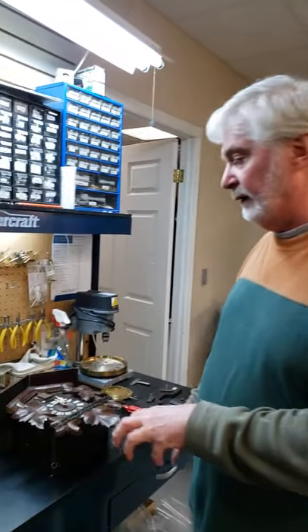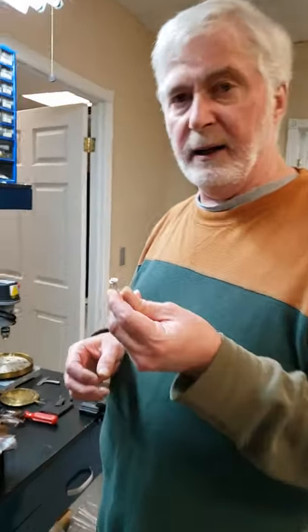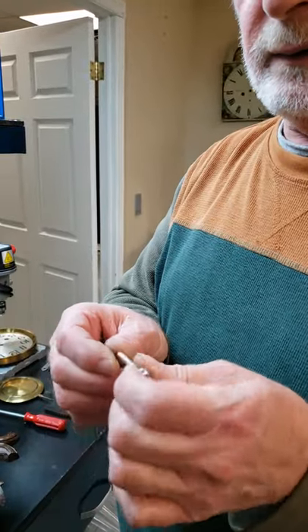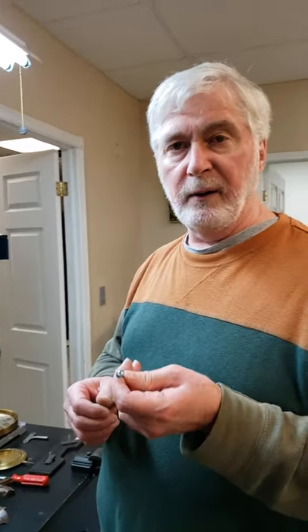We're going to walk you through right from here to getting it up on the wall, putting a screw in, and making sure that everything is set up properly. The type of screw we're going to use is a pan head type screw, which has a very wide head on it. This is a particle board screw but you can use it in just about anything. If you're putting it on drywall, I do suggest that you put an anchor in first.